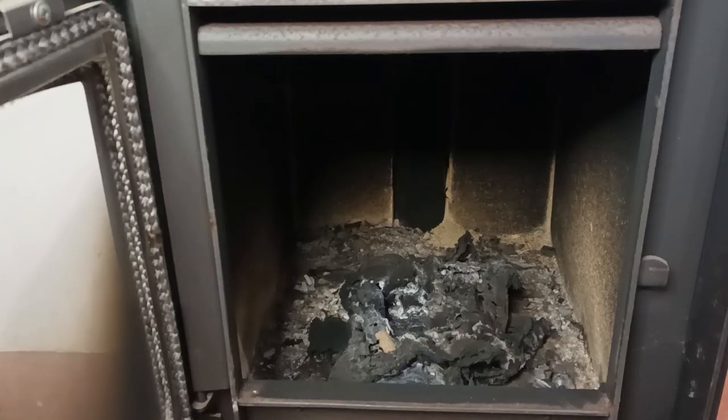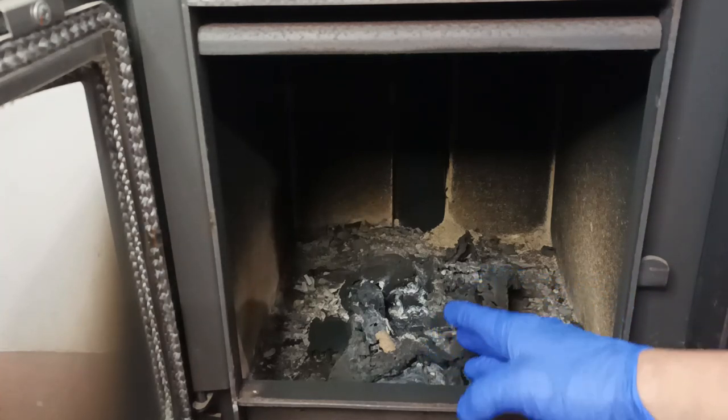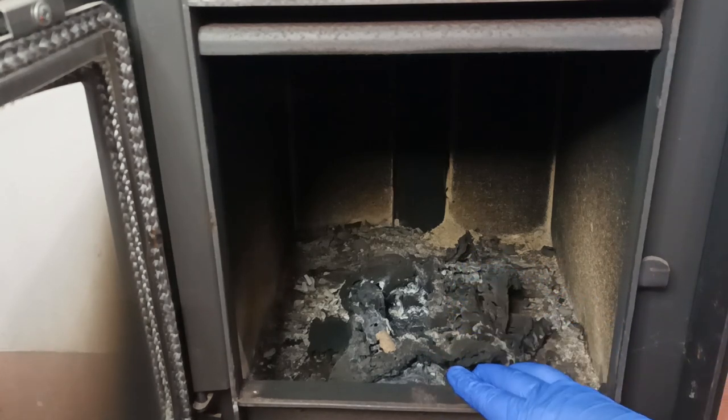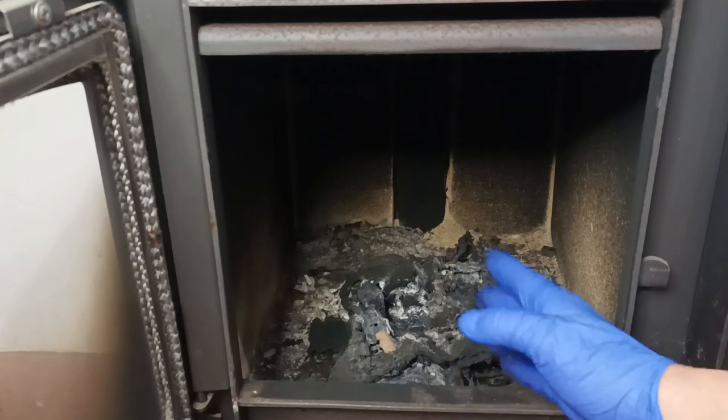Now let's check what happened to the bag. As you could see, there was a lot of fire. There was cardboard below the bag and it also caught fire. Considering this bag is designed to keep several batteries inside...